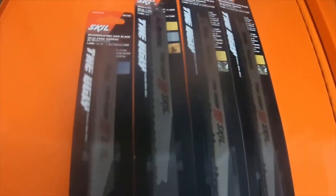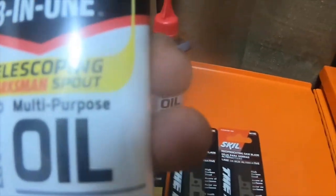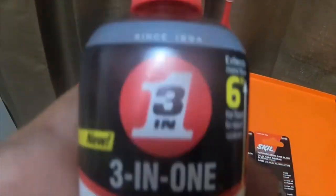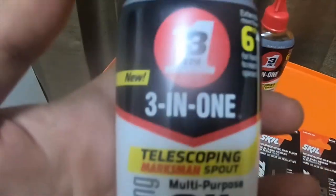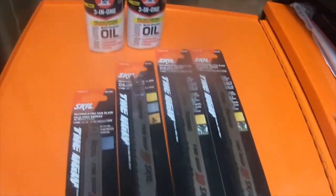Real quick, this is a tool haul I got from Walmart. I got two bottles of this 3-in-1 Telescope Marksman spout multi-purpose oil. I grabbed this to use as cutting fluid — I see a lot of people use it for that. I got two bottles; they were only about two dollars sixty cents each.